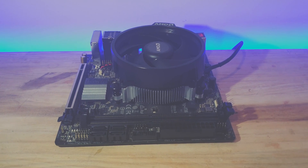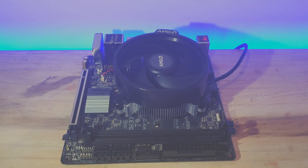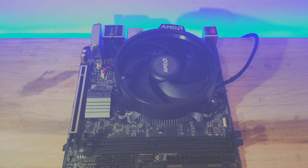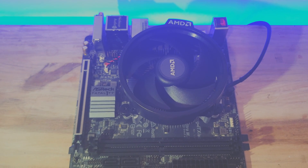The APU that I decided on is a Ryzen 3 2200G. The 3200G, 2400G and 3400G would also be perfect depending on your budget.